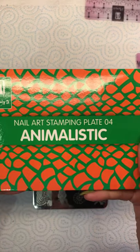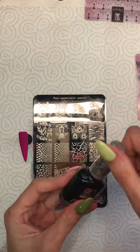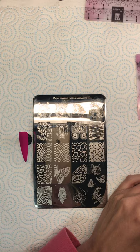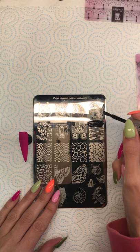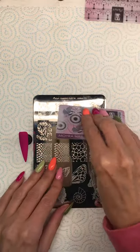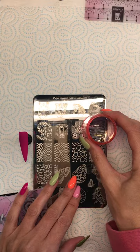The gel polish I'm going to use is also a Moira gel polish. I've pre-prepared my nail with two coats of gel polish and a matte top coat. I want to put a generous amount of stamping polish onto the plate, I'm going to scrape, and then I'm going to pick up the image.